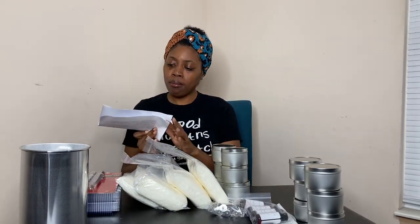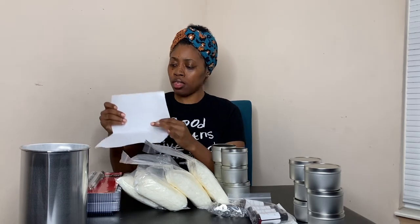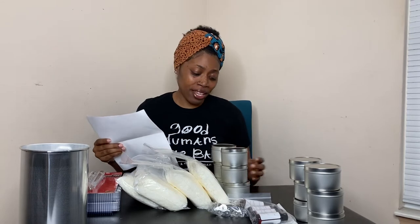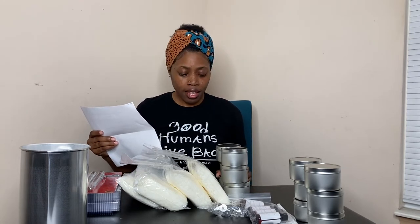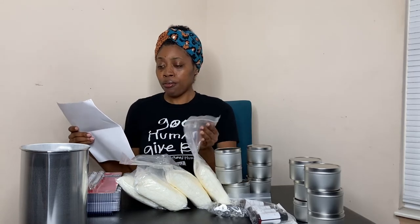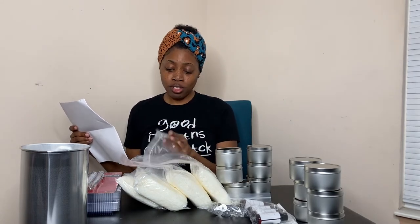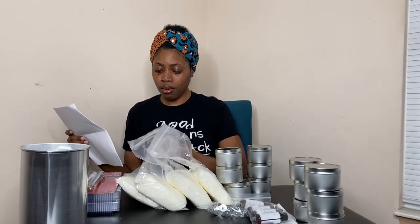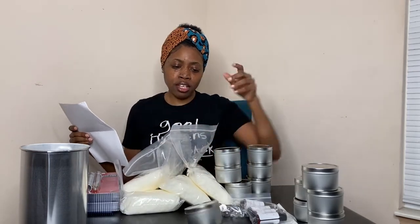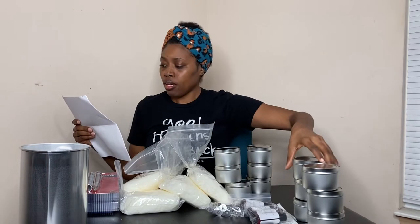So I ordered the Pro Candle Kit. In my kit, it includes four pounds of wax — one, two, three, four. Each pound is in its own container or bag.